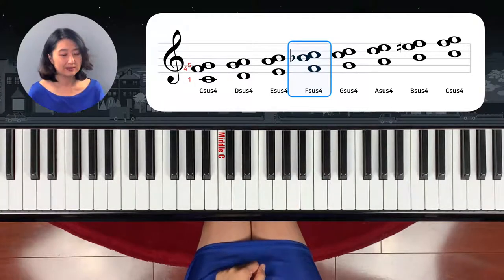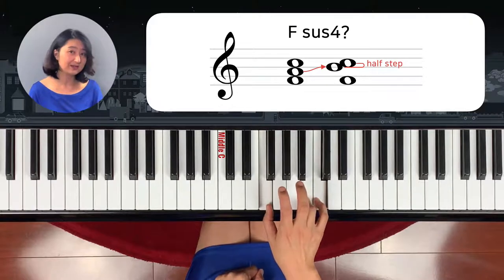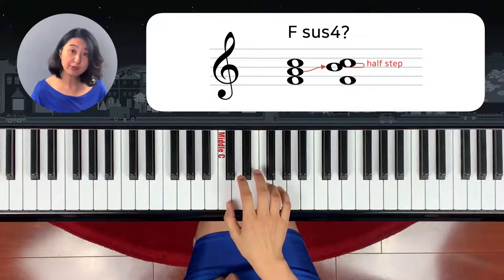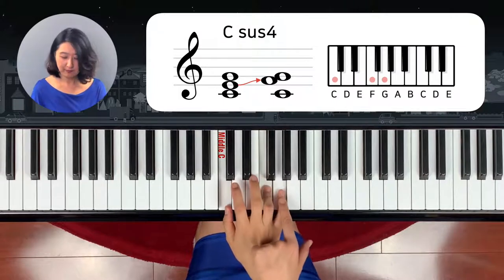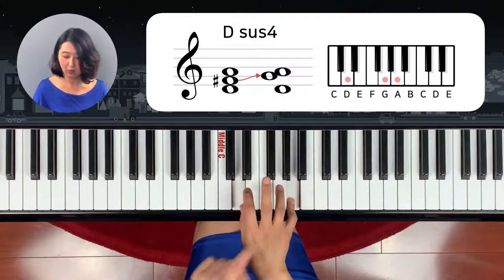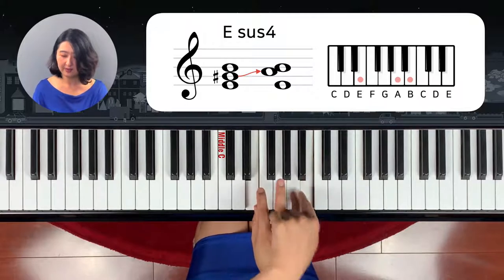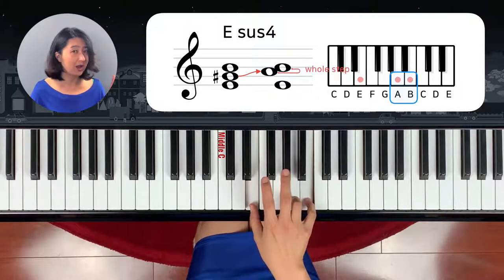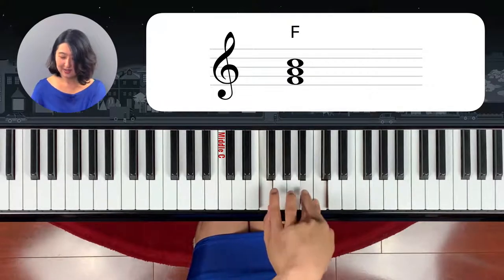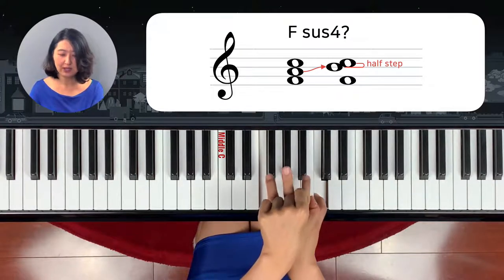There's a little bit of an exception. What about F chord? If we add the fourth one, is it going to be like this? No. There is one rule for the sus chord — it has to be from the fifth note, four steps down to the fourth one. If it's D, from D to A, then four steps down. If it's E, from the fifth note, come down. But on F, it's a trick — this is a half step, and it has to be a whole step. So the sus chord will be B flat.